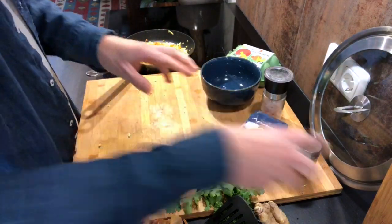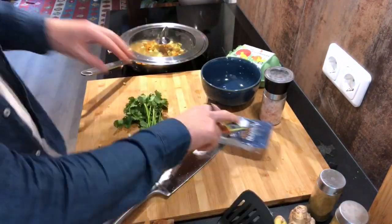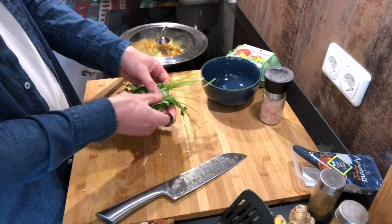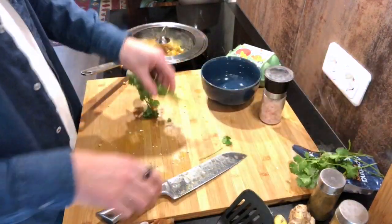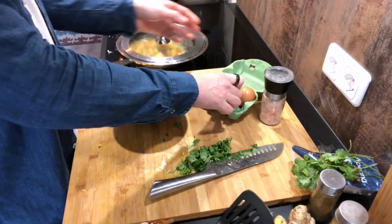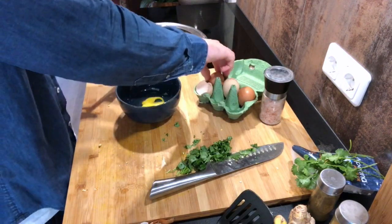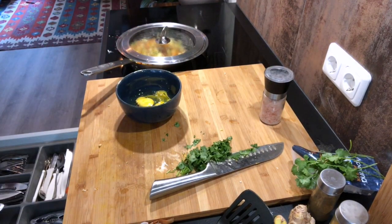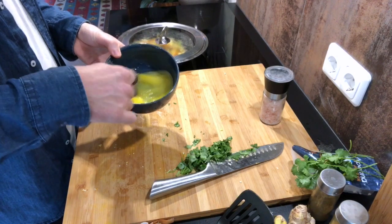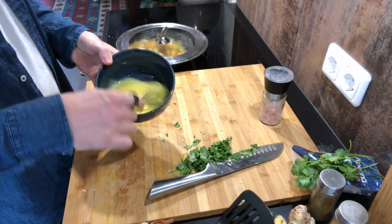Now everybody knows it's in the omelette. Cutting the coriander — I think I'll leave it about this much. Now the eggs — I'm going to go with three eggs and start whisking. Some people only do it for a few seconds, but I like to do it a little bit longer so it gets a little fluffy.